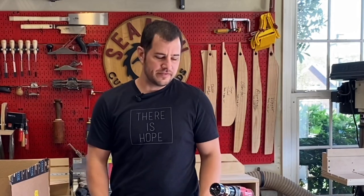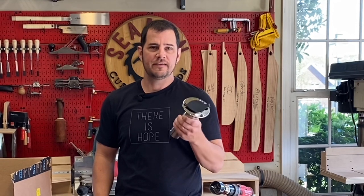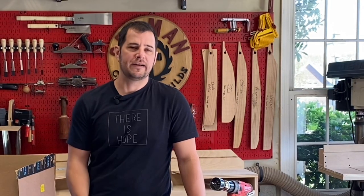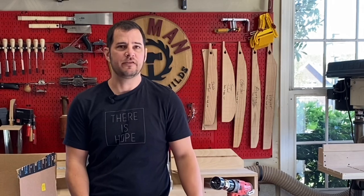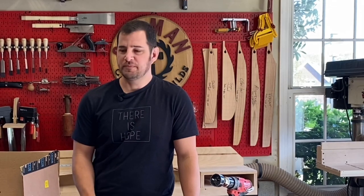Hey, Scott here. In this video, I'm gonna show how I installed these stainless steel rod holders into the rear transom section of our boat — not really for rod storage, as much as a place to put a handle for getting on and off the boat, getting in and out of the water. Hope this helps you out.